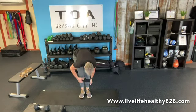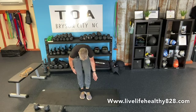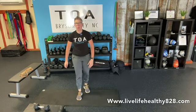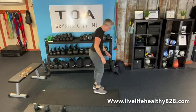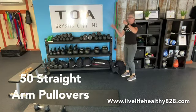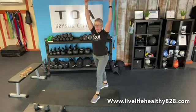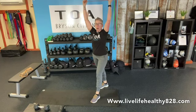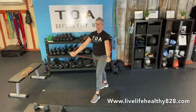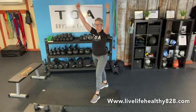Safely step out of your band — make sure it's fully off before walking around — and double-check your shoelaces. Now we have 50 pullovers with the band anchored up high. Come out with a neutral grip, palms facing each other, pull down and come straight up, getting a nice big stretch at the top each time.